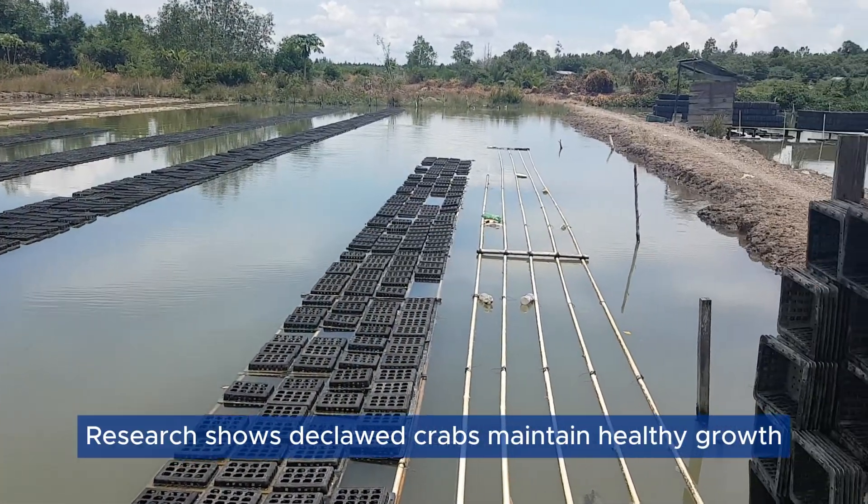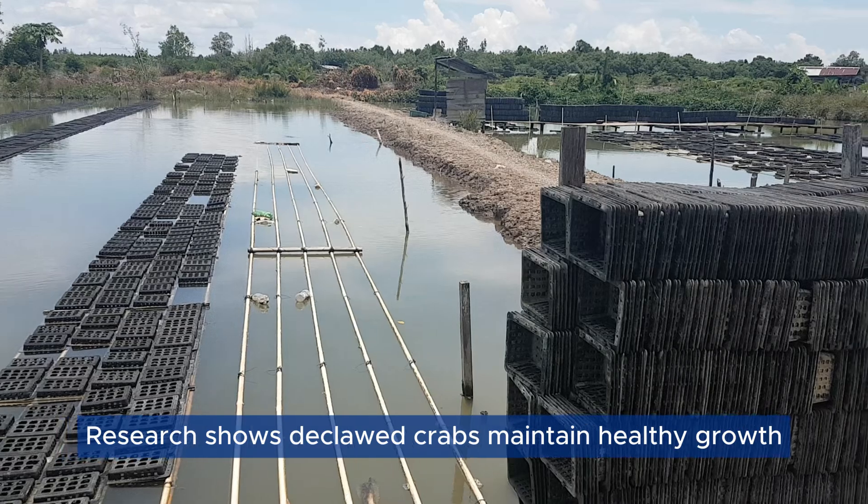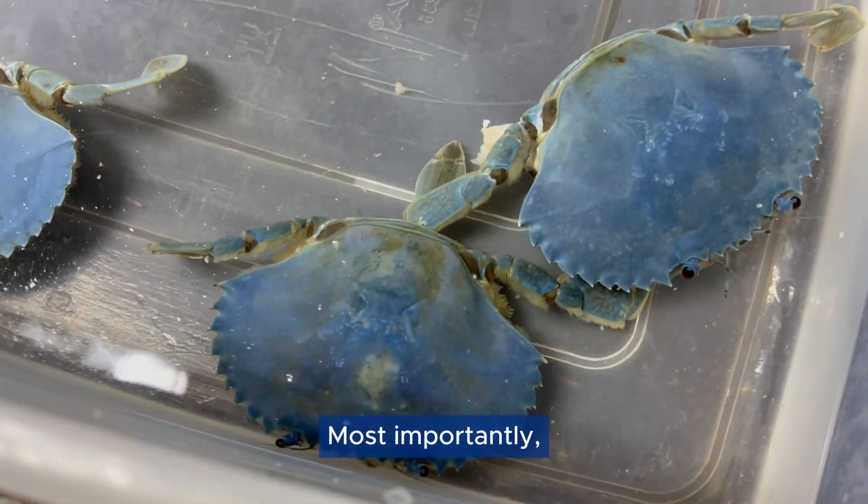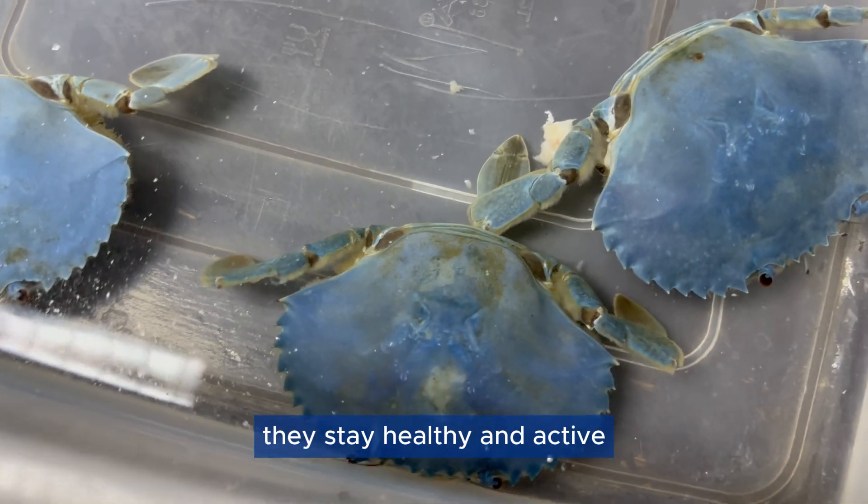Scientific Evidence: Research shows declawed crabs maintain healthy growth. They can successfully compete for food. Most importantly, they stay healthy and active.